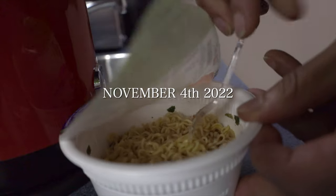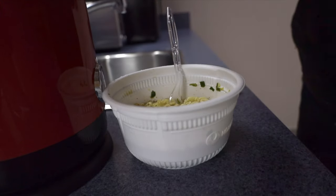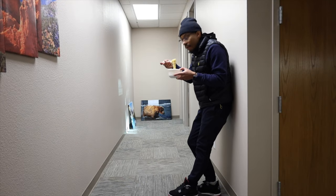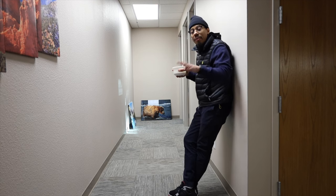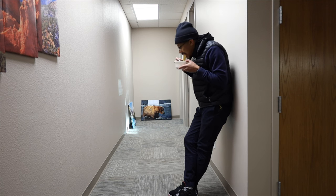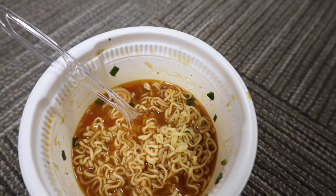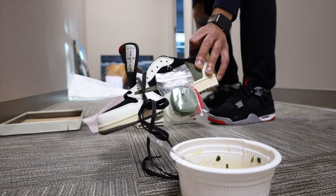Yes indeedy, gonna get that perfect mix. It's gonna be a good day. This ain't bad at all — I don't even eat fake food that much but this is alright. I'm gonna get those Travises done, just give me a second. I got them, don't worry, they're right here. These things aren't even laced up yet — what do y'all really think about these though? What are your true honest opinions? Let me know in the comments.